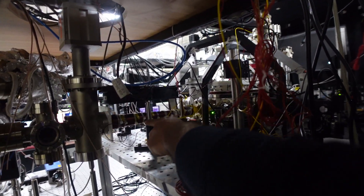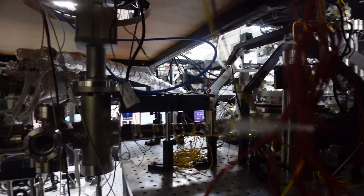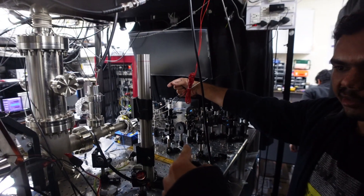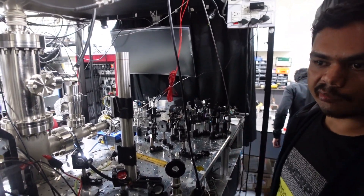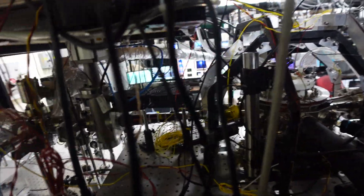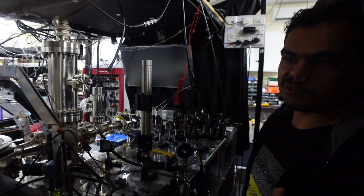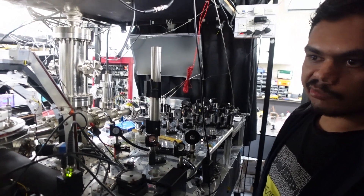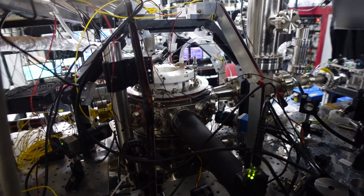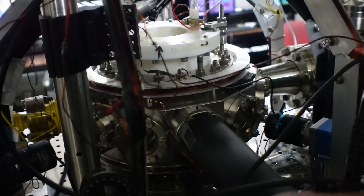Here is our Zeeman slower, which is wound such that it creates a spatially varying magnetic field. This varying field shifts the Zeeman splitting at each point so that the atomic beam and the laser beam remain on resonance, allowing the atoms to absorb the maximum number of photons. The initial temperature in the oven corresponds to an average velocity of about 550 meters per second, but our MOT can only capture atoms below 25-30 meters per second, so the Zeeman slower decelerates the atoms.